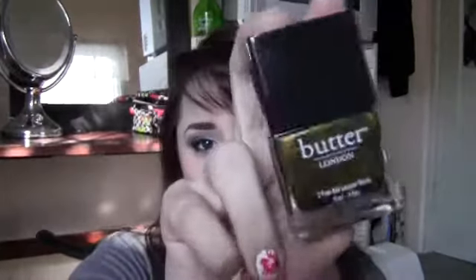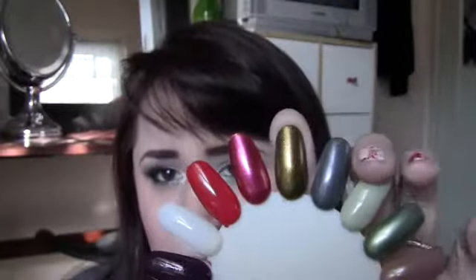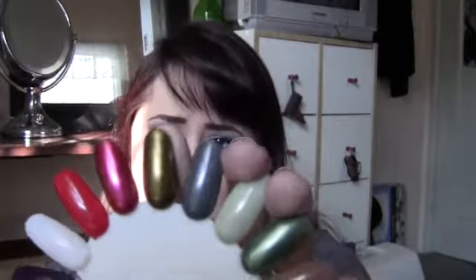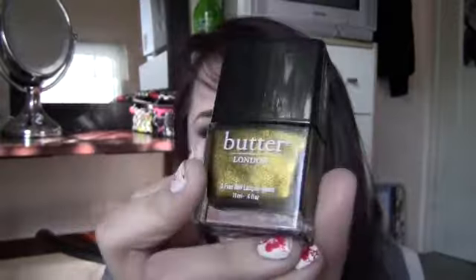Nail polish time! I have three polishes that I've been really loving. The first one is my Butter of London polish — this was my first Butter of London and I was very impressed. It's been on my toes over a month and has not chipped one bit. It's like a black base with great gold — more like a pirate's gold kind of color. It reminds me of OPI Cat's Eye which they don't make anymore, and this is a great dupe for that. This one is called Wallis.